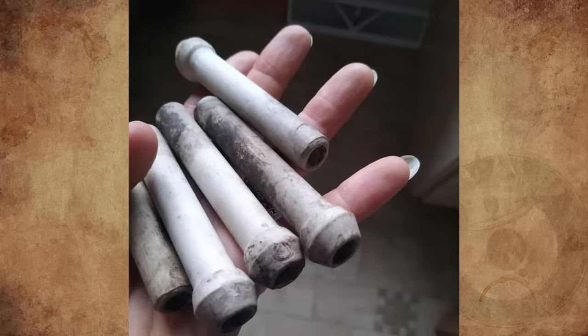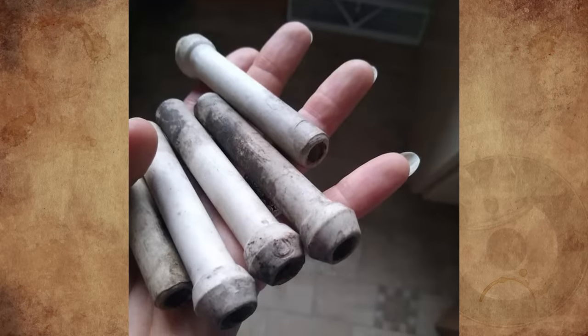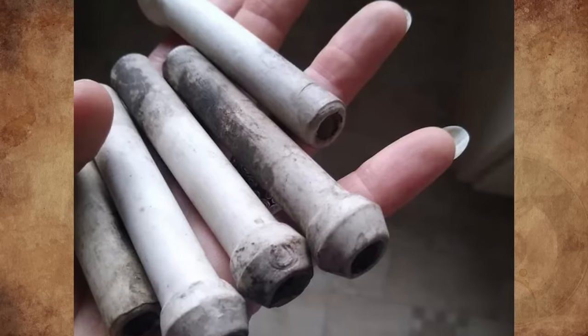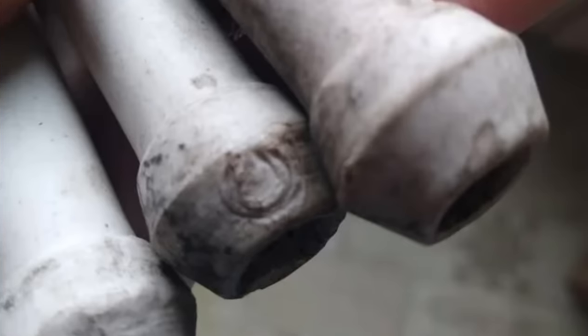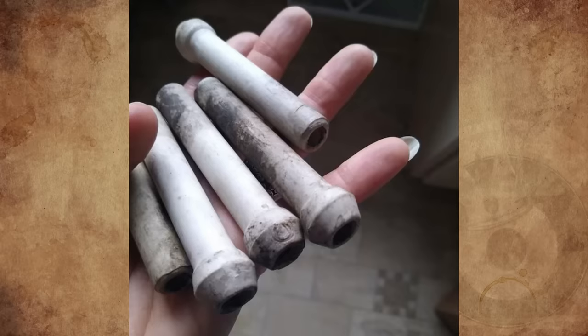What are these ceramic tubes I found in an antique junk drawer at my grandfather's house? I think they were white and just discolored with age. The holes go all the way through and they all have a small horseshoe stamp on the thicker end. Does anyone have a clue?